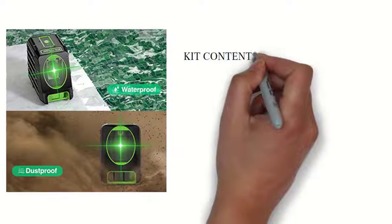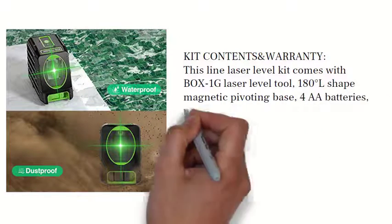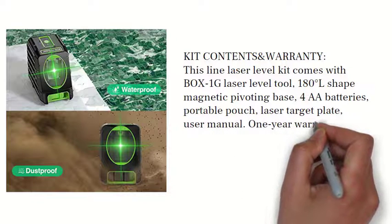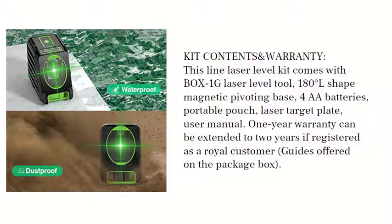Kit contents and warranty: this line laser level kit comes with the BOX-1G laser level tool, 180 degrees L-shaped magnetic pivoting base, double-A batteries, portable pouch, laser target plate, and user manual. One year warranty, which can be extended to two years if registered as a royal customer — guides offered on the package box.